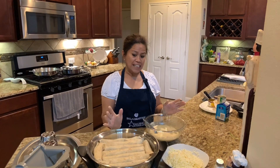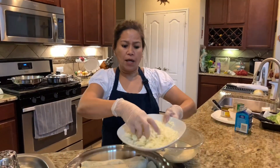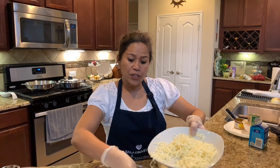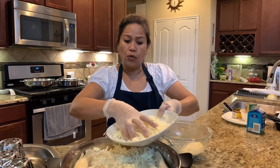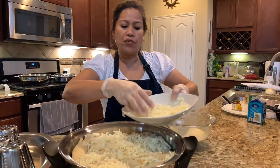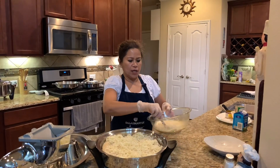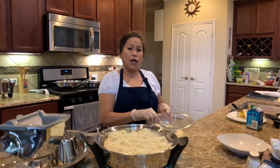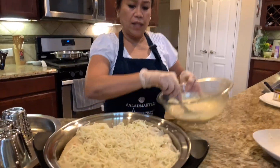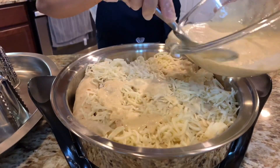Alright, as you can see the enchiladas are done, so I'm going to top them off with Monterey Jack cheese. This is my first time cooking on the EOC. We will cook this for only 20 minutes at 350 degrees. This is the heavy whipping cream and cream of chicken mixed together — just pour it on top of the enchiladas just like this.